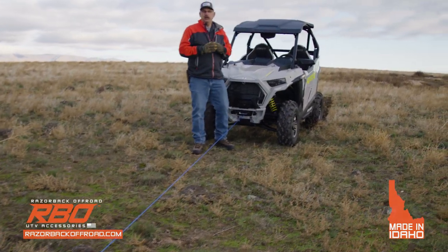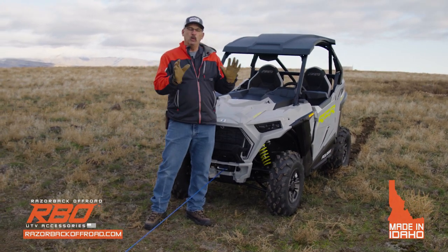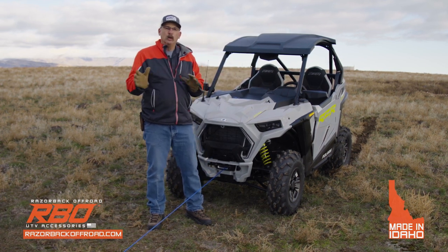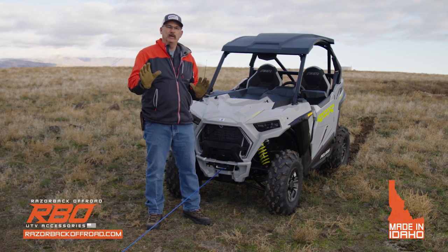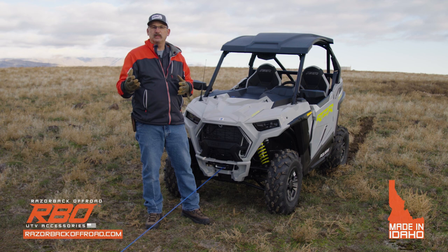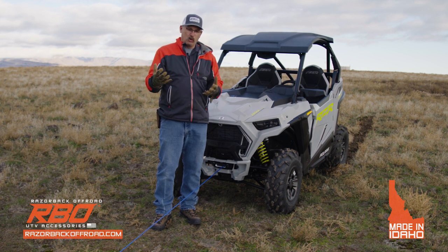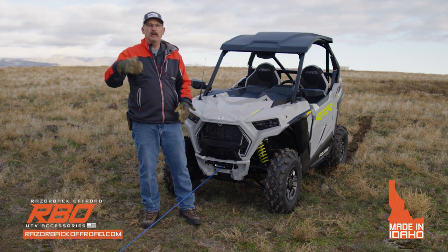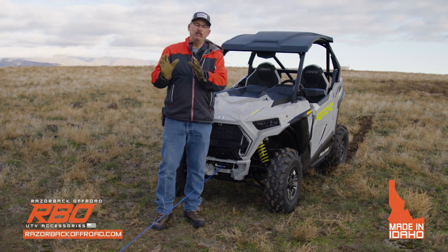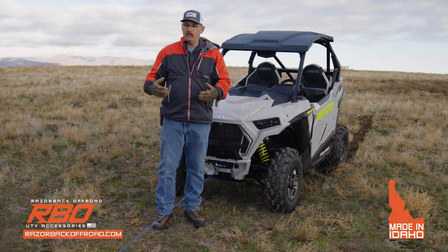I hope you've enjoyed this video on our Razorback recovery shovel. As you can see, it's quite impressive — we were able to winch the Ranger North Star full-size machine with the rear brakes locked and drag it. When we hooked onto the 900 trail machine, we had total command of it. Through testing we've been able to generate a little over a thousand pounds of resistance in most cases — that's like putting a thousand-pound anchor in front of you. Of course that depends on soil conditions and the person on the other end, but you're much better off having it.